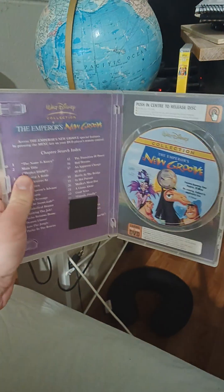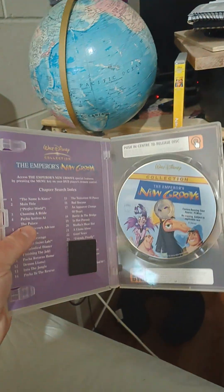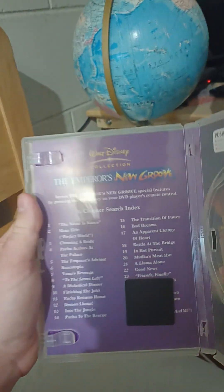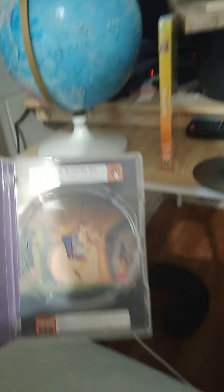Here's the disc — same artwork as the back cover and front cover. At the inside, on the left side there's chapter points, and on the right side there's Pacha jumping on a skipping rope.